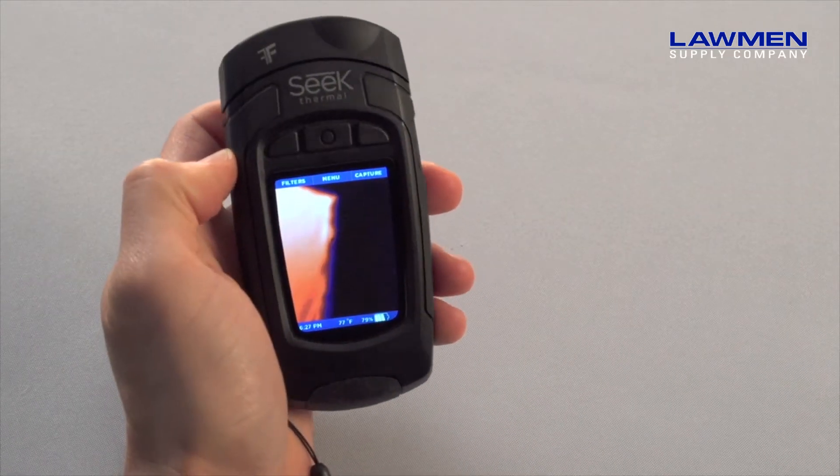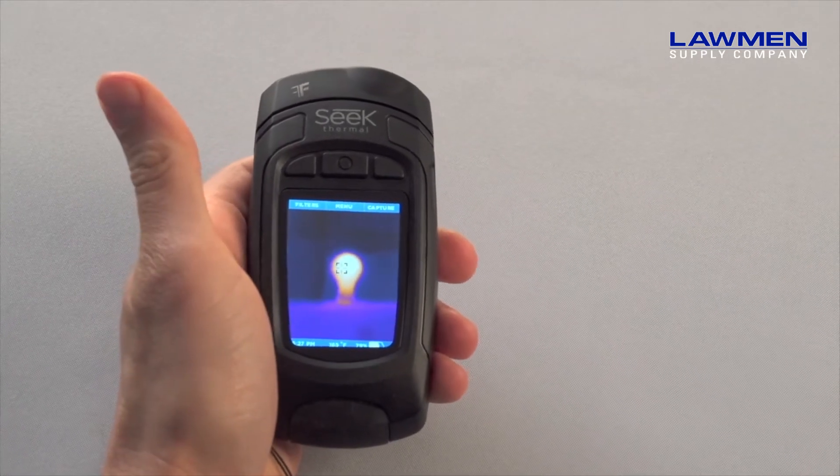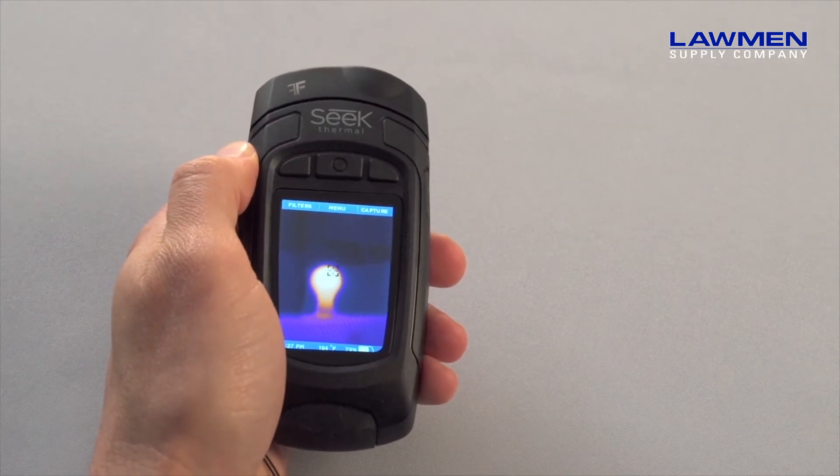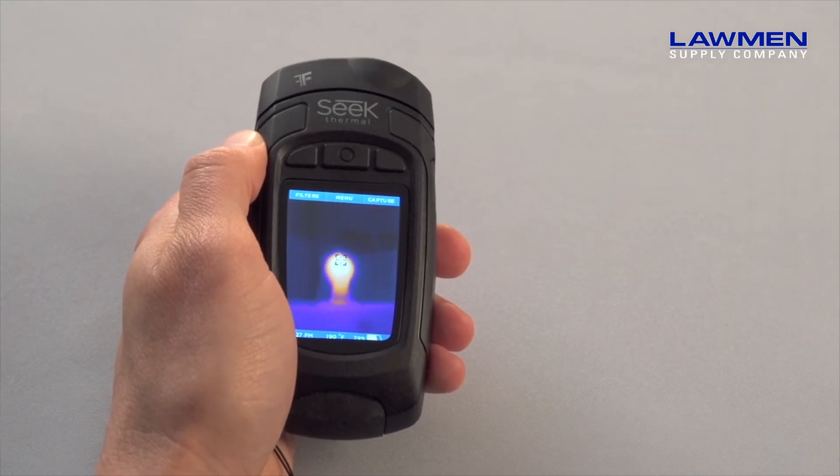Here I have a Reveal XR Fast Frame model. It's important to note that even though each of the models in the Reveal series have different capabilities, they work in the same way, therefore the training I'll be taking you through today applies to all.